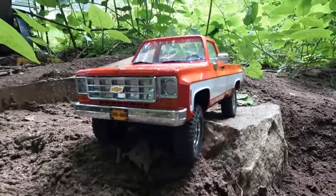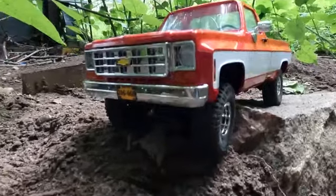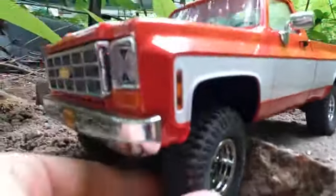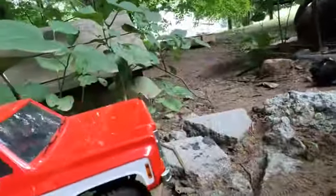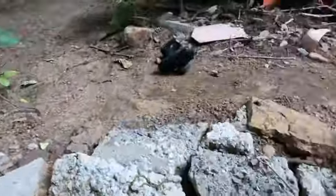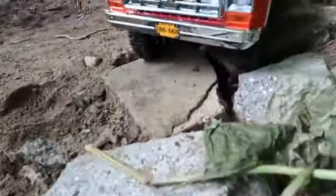Today's video is gonna be crawling by RC Chevy around our crawler course here today. This is the truck we're gonna be trailing with. It's got nice squishy tires as you guys have probably seen in other videos — it's got a nice suppleness to them. We're just gonna get right started by putting the truck at the beginning of the course. Walking over here, we're gonna get the radio and begin trailing.